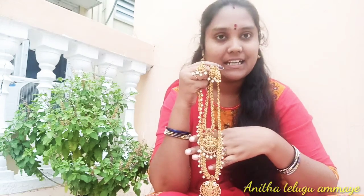In this size, the cost is 1900 rupees. Only long chain, short chain, and earrings — two coins. This is 1900 rupees cost. Begum Bazaar, R.D. Collection.